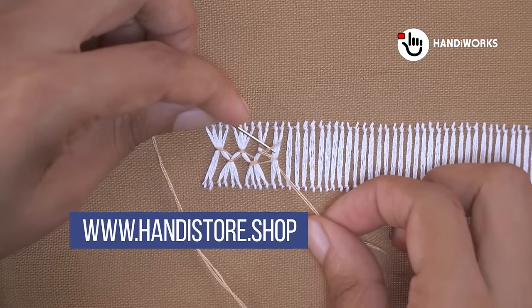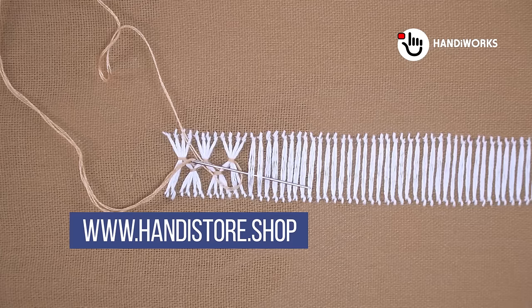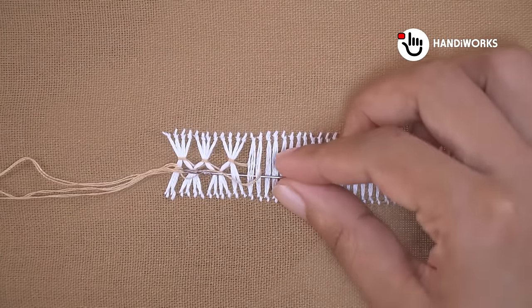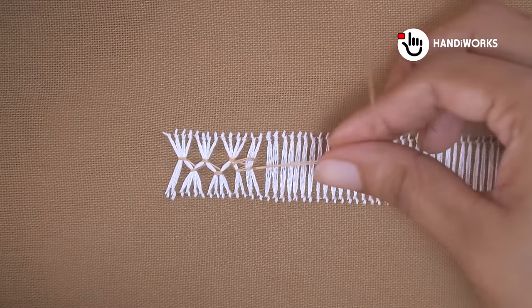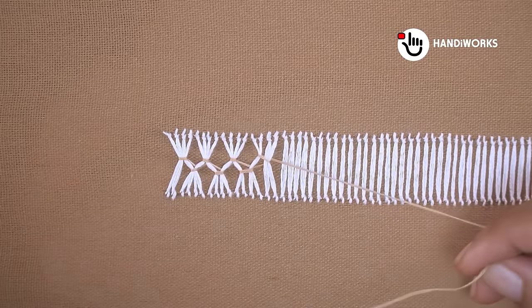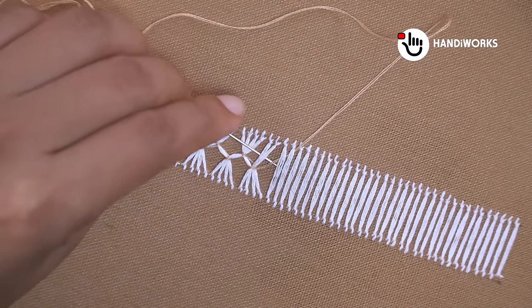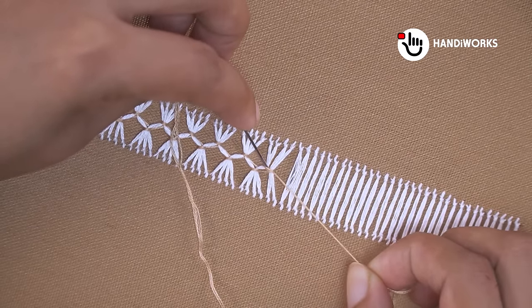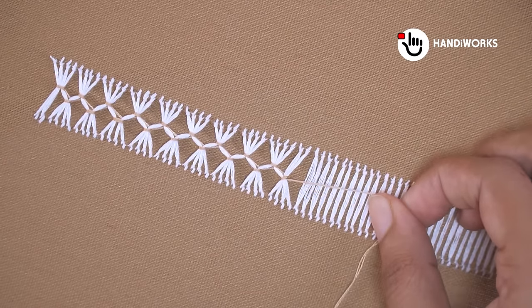If you're interested in these embroidery essentials, you can find them on my Handy Store website at handystore.shop. And we'll see you in the next video.